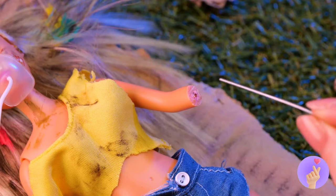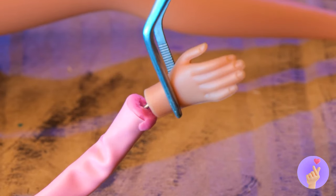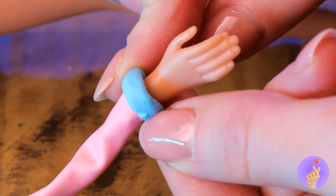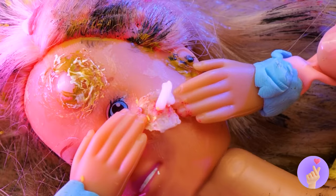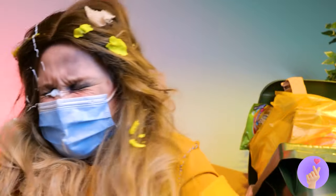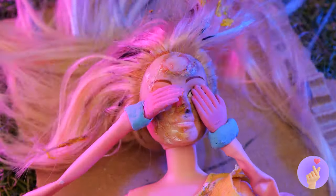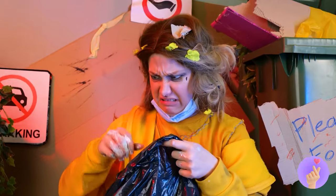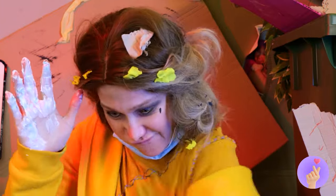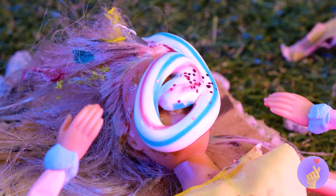Now let's do something about those zits. You're really not supposed to pop them. Don't cry. Maybe someone threw out some charcoal scrub. It's so slimy and gooey and... minty? It's just toothpaste. This should dry out those zits. And glitter. Careful, don't rub too hard. Let's hope she's not scared of the dark.